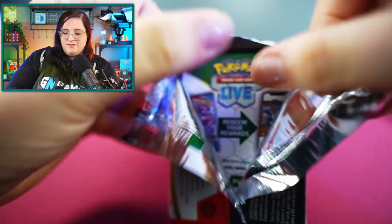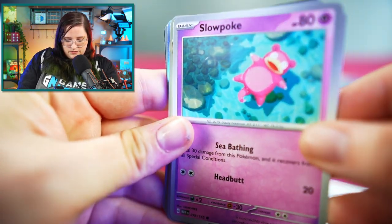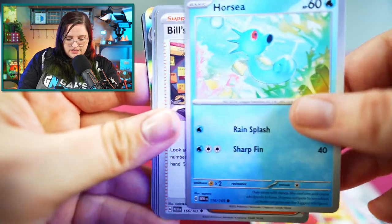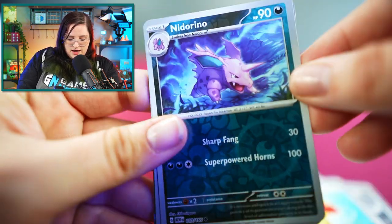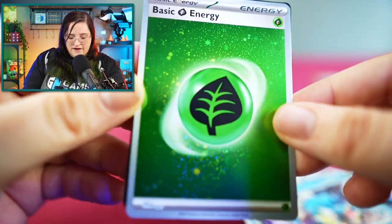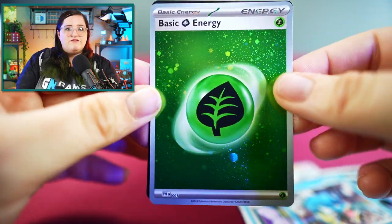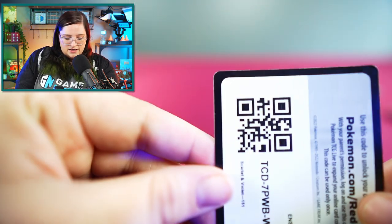Next pack — come on, Venusaur, I know he's in here. Alrighty: Helix Fossil, a really pretty Slowpoke just kind of chilling, Magmar, Horsea, Bill's Transfer, Golbat, Leftovers, Reverse Holo Nidorino, Reverse Holo Golbat, and a Holographic Gyarados. And there are a lot of really holographic energies in these packs, which are cool to collect too — I'll consider that a win. Code card.